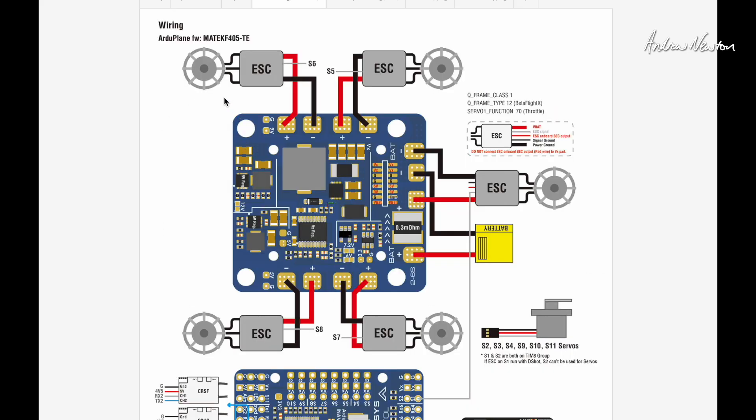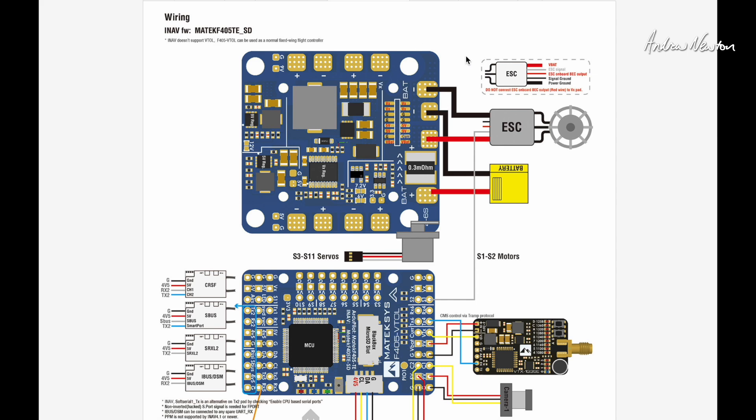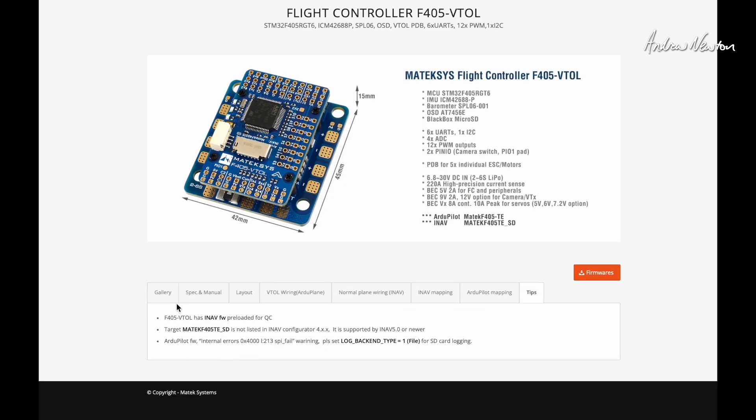Here's an example of the VTOL wiring: the quad motors go to the side pads and the main motor goes to the main pads on the end, with the battery connection there. For a normal plane, you just connect it the normal way with one or two motors and battery. The JST-SH connector is for the digital airspeed sensor. GPS goes into UART5 and the receiver into UART2, either the SBUS pin or RX and TX for Crossfire. Video transmitter goes into the VTX port and camera switching uses C1 and C2. The board comes with iNAV pre-loaded for quality control, but you'd want to update to iNAV 7.1.2 or later to get the best VTOL capabilities including profile switching.